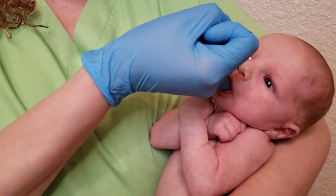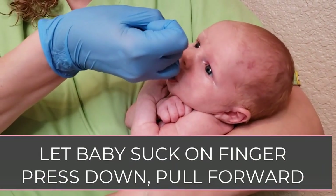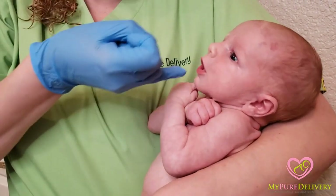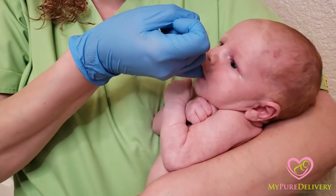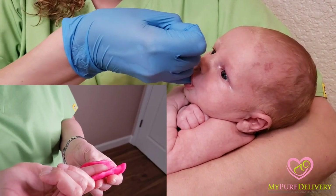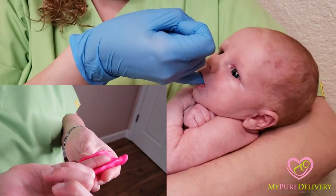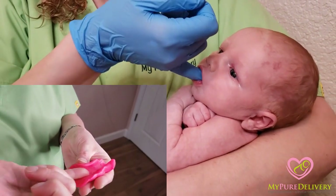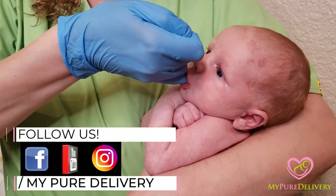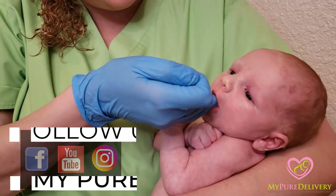I'm gonna let him suck on my finger and then I'm gonna just press down on his tongue and pull forward — kind of like a tug of war — to see if he'll let me bring my finger out. So we'll do it again: down on his tongue and then forward. Good, good. Let's do it again. We're gonna go down — oh, this is a good one. See how he's really pulling my finger? That's really good.